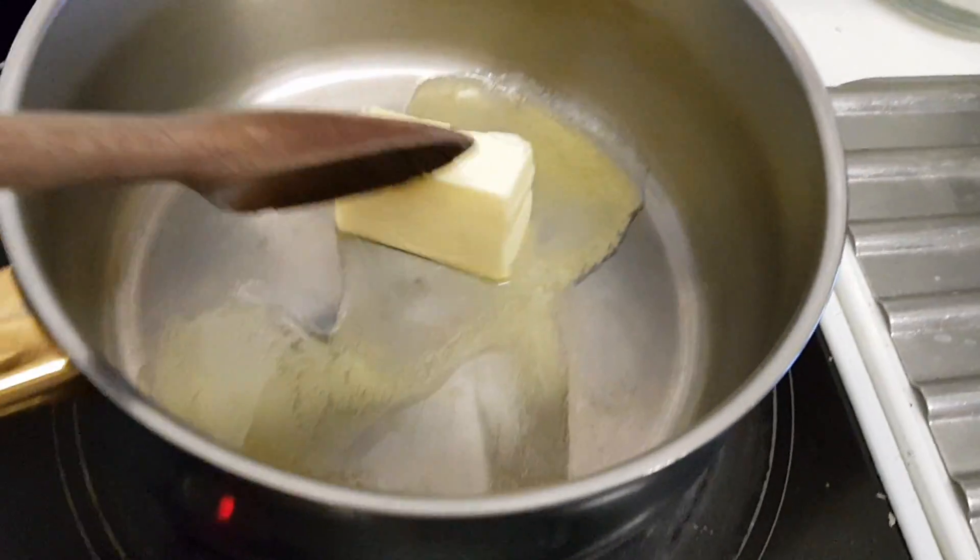Okay, so we're gonna melt the butter on a medium heat until it's foaming, and then you gotta add the flour and stir constantly for one to two minutes. That's my flour and butter mixture.